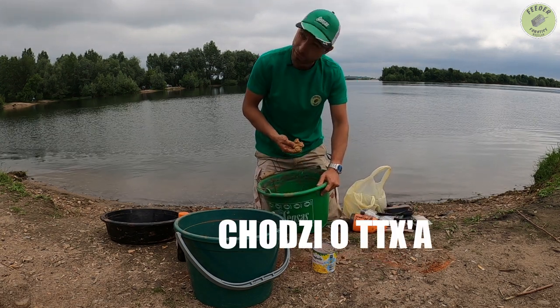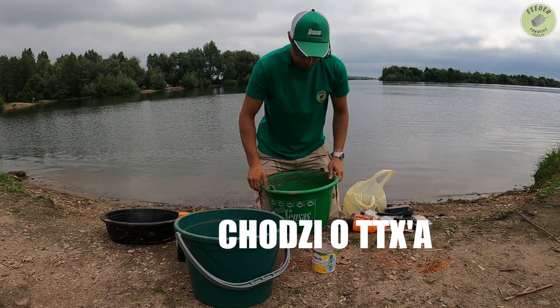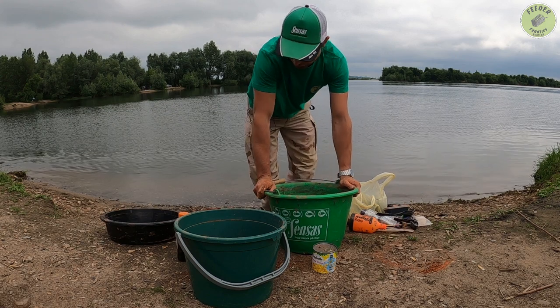Rozcieram to, bo nie chcę żeby było takie grube. Tu się łatwo wierci. Odstawię to na chwilę, niech się przegryzie.